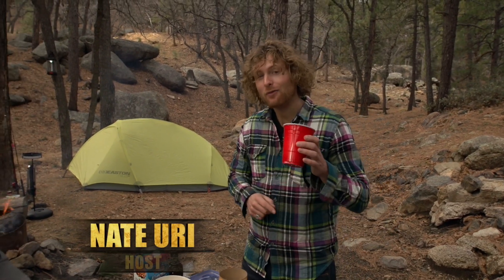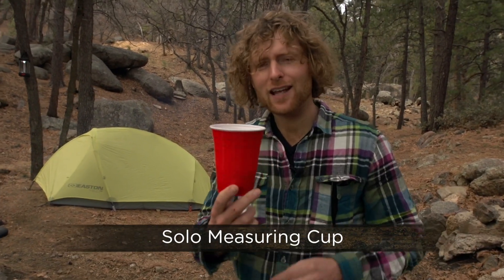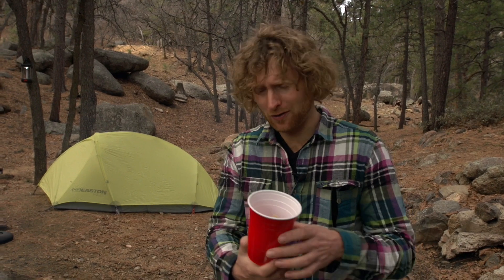Here's a really fun tip. You probably have one of these cups laying around your campsite. You see all these lines on here? They tend to mean something — they're not just there for show.